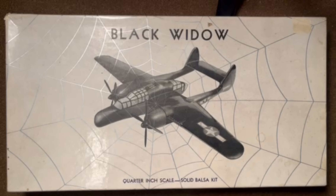Howdy and welcome back to Celebrating Vintage Model Kits. Today we've got another wood kit - this time a Hawk kit of the P-61 Black Widow in quarter-inch scale, or 1/48 scale. This kit was produced in 1944 during the war, and it's a kind of unique boxing, so let's take a look at what we've got here.